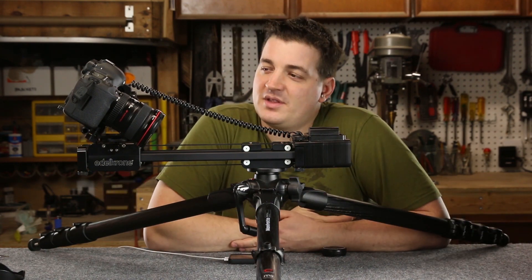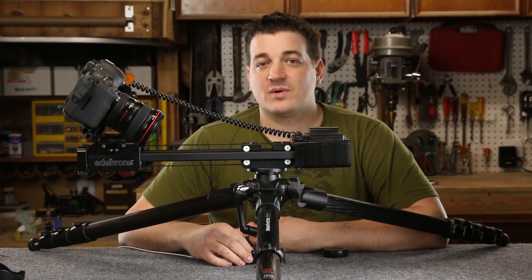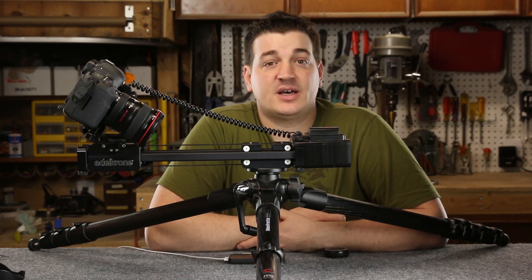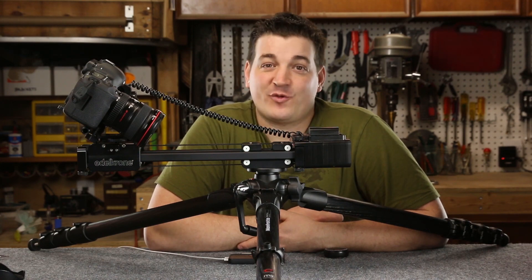Definitely look at that L bracket if you're considering the targeting system — it's well worth the extra money to add that to the arsenal. That pretty much concludes the look at Edelkrone's brand new Target motion control system. As always, thank you for watching.